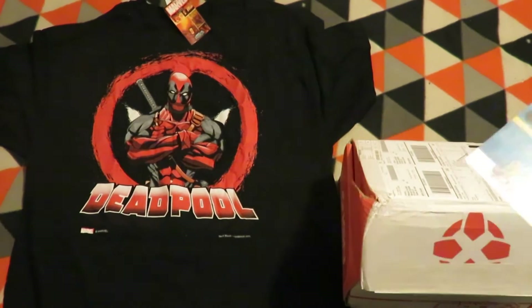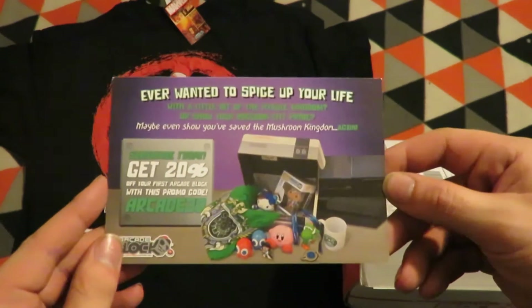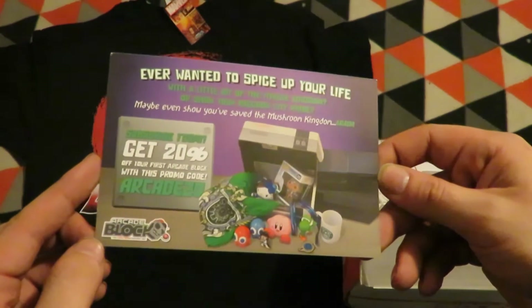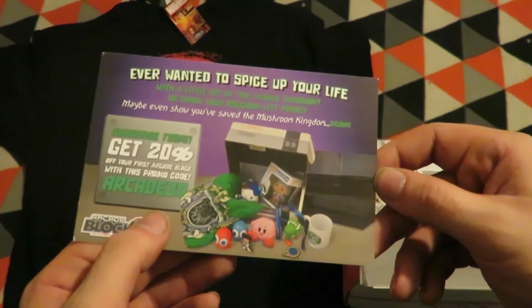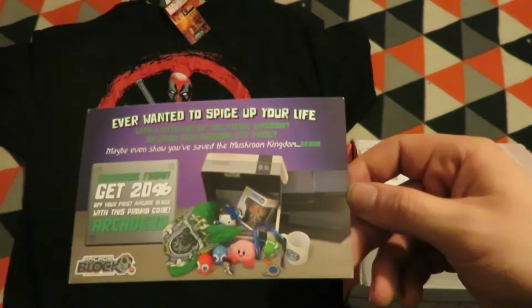The next item: if you've wanted to spice up your life, subscribe today and get 20% off your first ArcadeBlock with the code Arcade20. I'm already subscribed, but go ahead and use it if you want to.